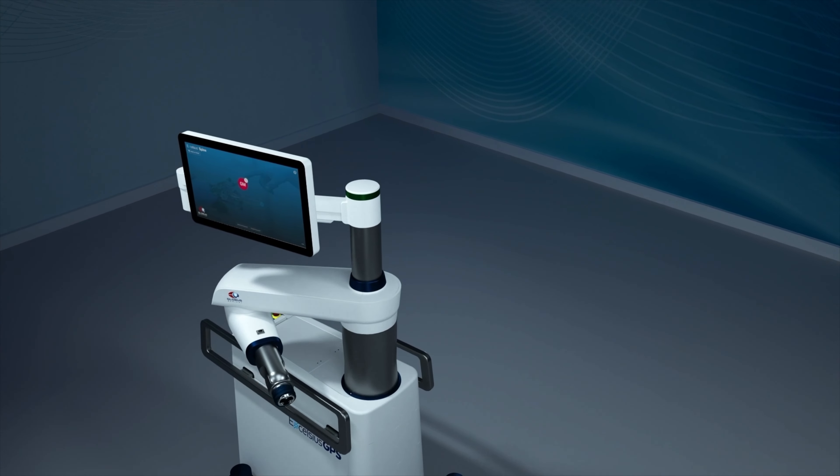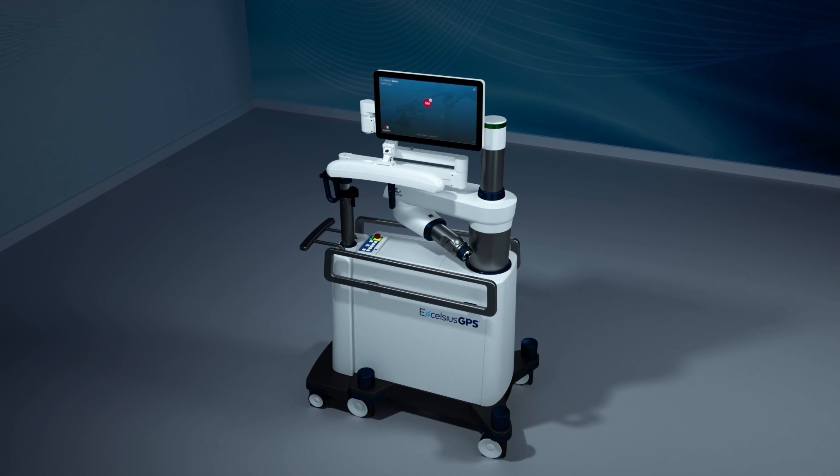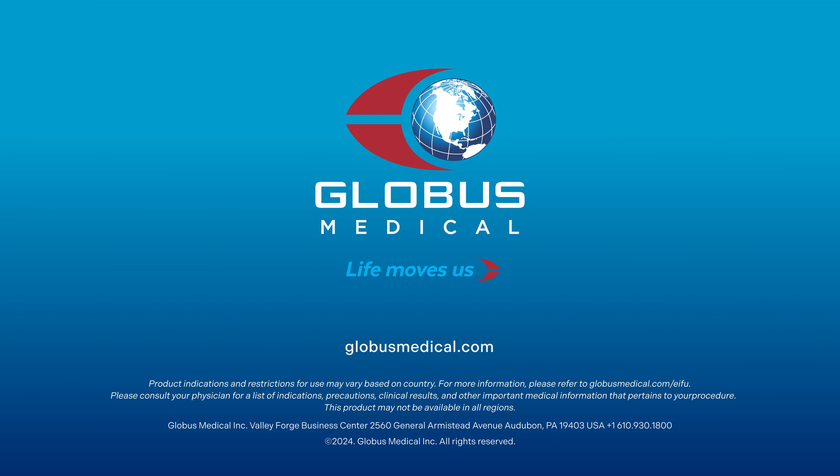After the case, the camera docks into the robotic base station, making it easy to move as one mobile unit between operating rooms, or for compact, easy storage. For additional information about the Excelsius GPS robotic navigation platform, visit www.excelsius-gps.com.